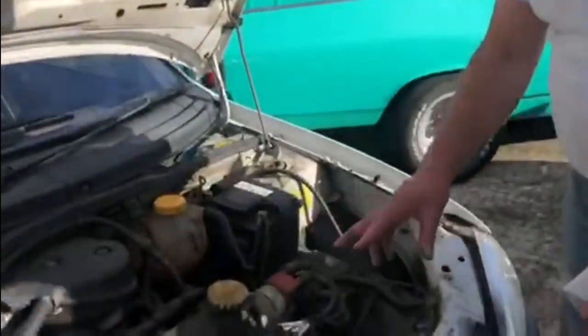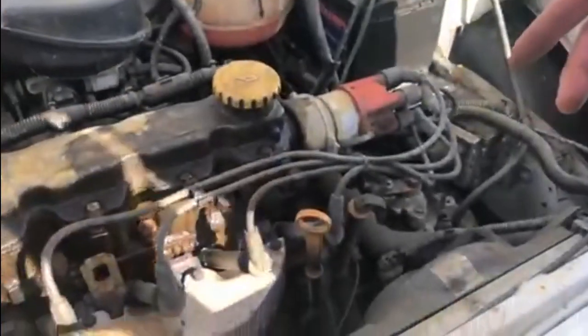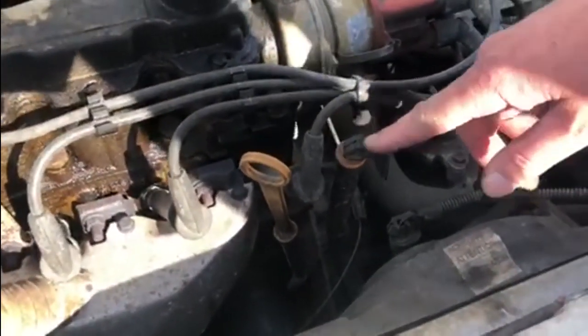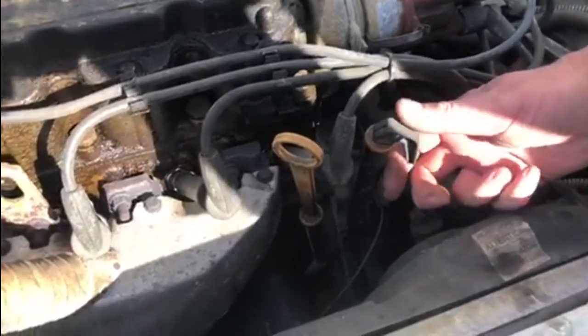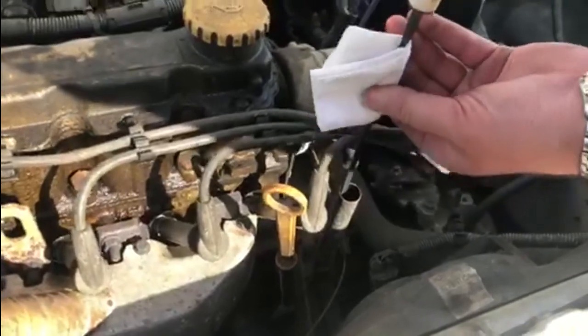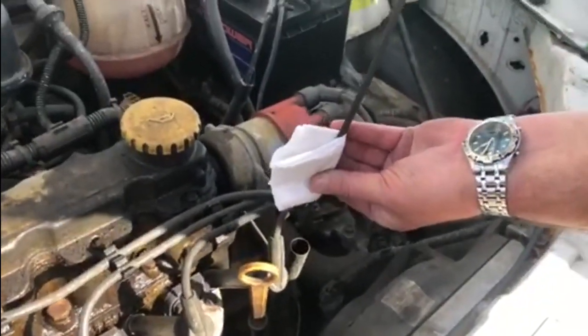Now pop around the front of the car, open your bonnet or hood. Grab a bit of tissue paper and find the dipstick for the gearbox or transmission — which is this one. On this car it goes straight down to the gearbox. Release the pressure on it and pull it out.